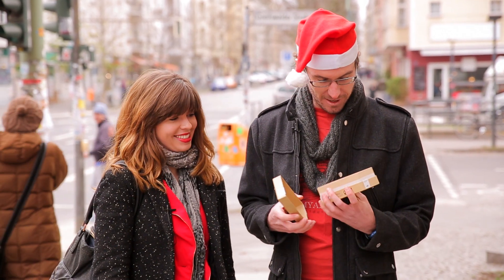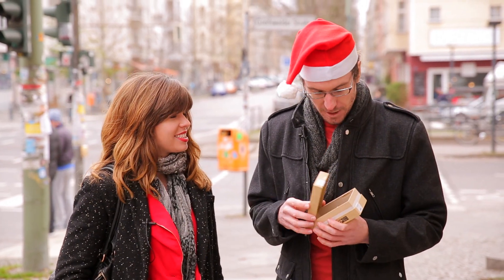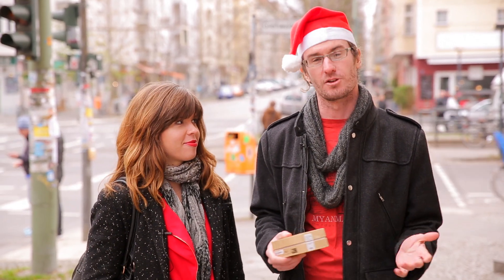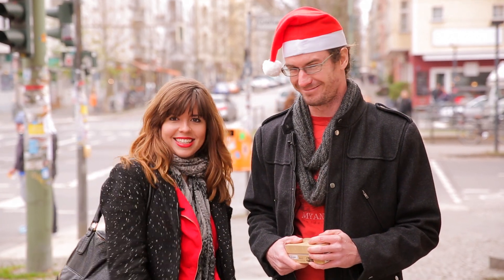One of the greatest things about getting a smartphone for Christmas is that you've got a new toy to play with all over the season, but one of the bad things is that your battery life is never quite up to snuff. So today we're going to show you a whole bunch of tips and tricks — really simple stuff — to help prolong your battery life as long as possible.